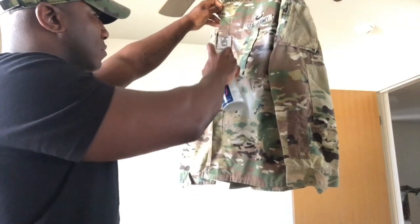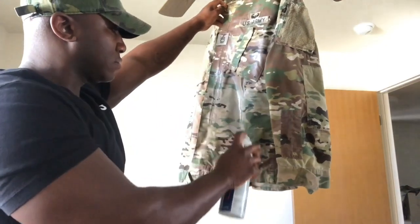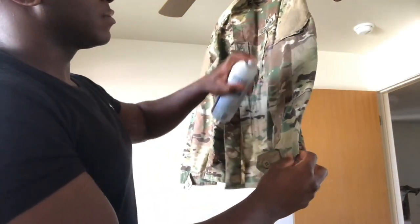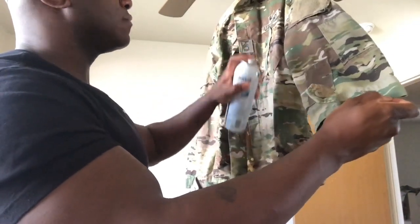What I typically use is Faultless heavy hold starch. A lot of people use 50% water and 50% starch — me personally, I use 100% starch. What I do is hang it up somewhere and make sure that I evenly spread starch across my entire uniform.